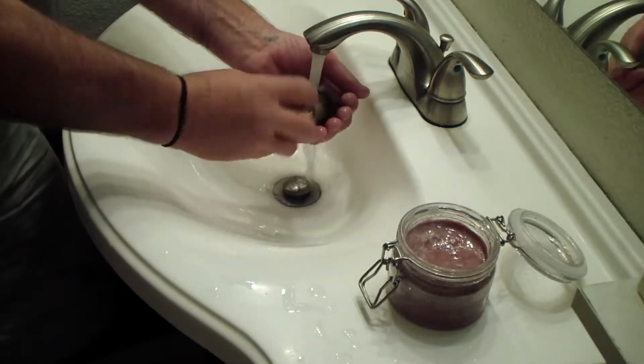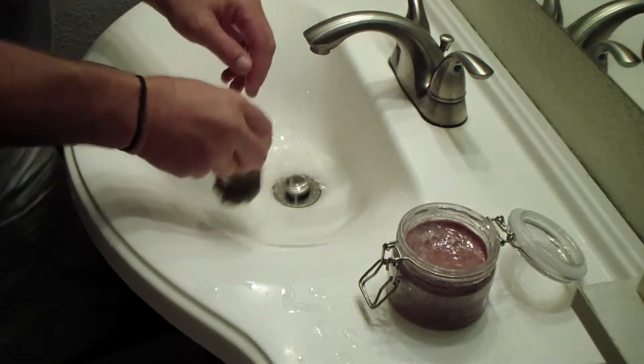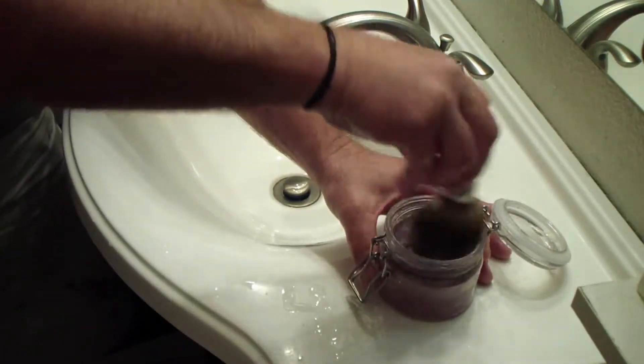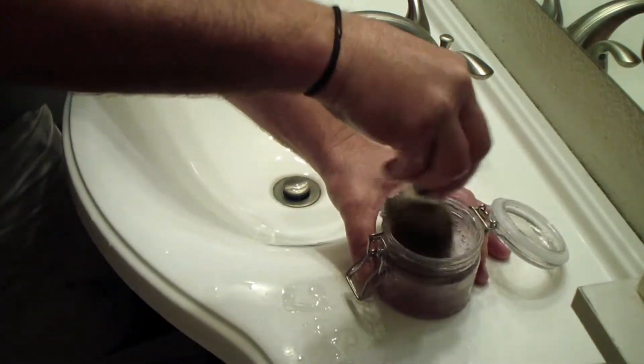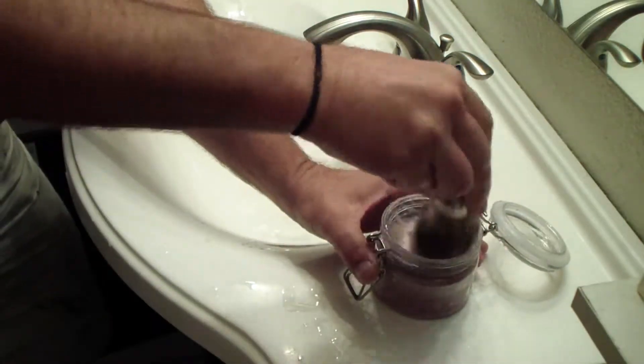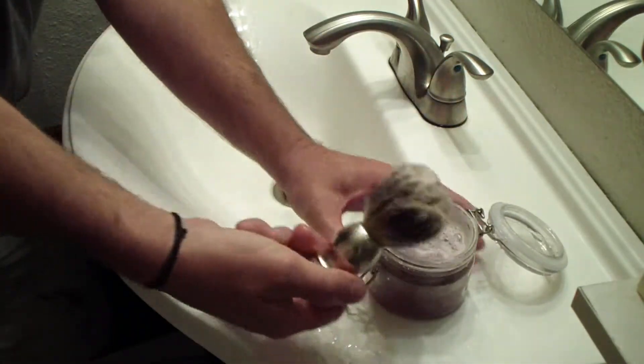We're here today to test out the Sandalwood Shave Soap. My husband is going to lather it up for you so you can see how easily it lathers. The brush is not included. I sell these in pucks and in the containers like you see him using.